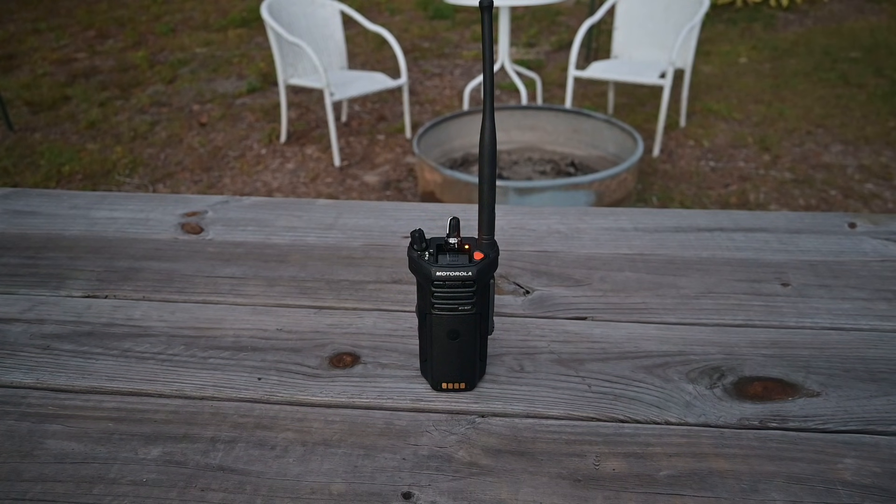Rhinoceros, this is Platypus. I am Marsupial at this time. Over. I hope this helps. This is Brett from Survival Comms. Until next time.